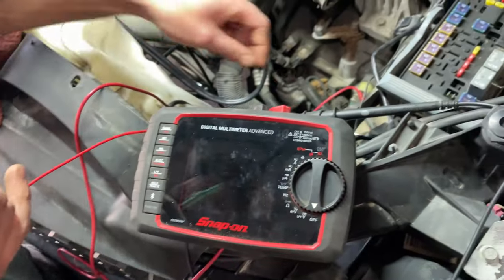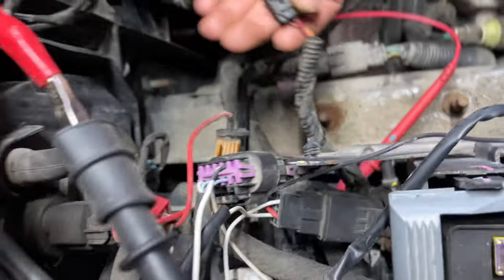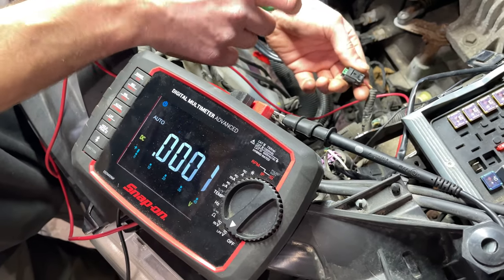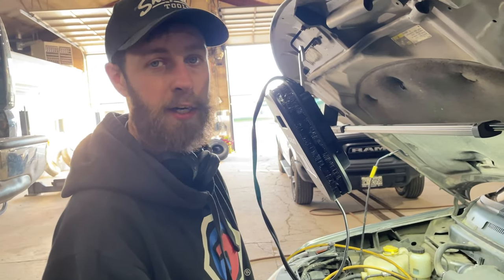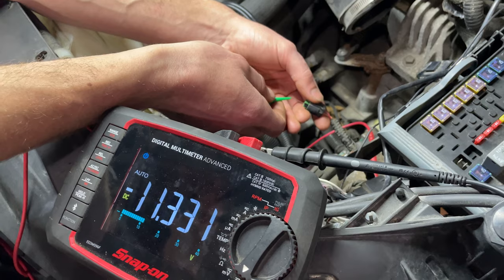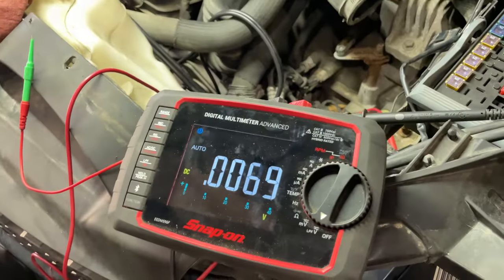We've got this connector unplugged now. Grab your meter, but make sure you've got the negative battery terminal back onto the battery. Hook one lead up to the negative, and with the ignition off, check - yep, we got battery voltage there. Now with the key on, we're going to check the orange wire, which is your communication line. We have 10.8 volts, which is good. What you want to see is anything over five volts. If it's below five volts, you've got a wiring issue; if it's above five volts, you know you've got a sensor issue.